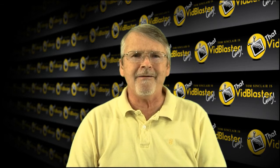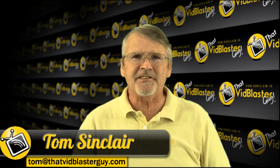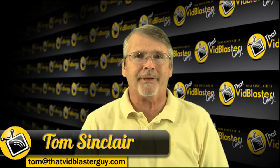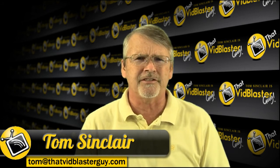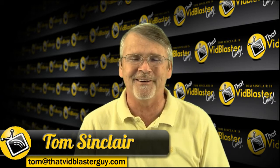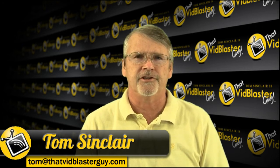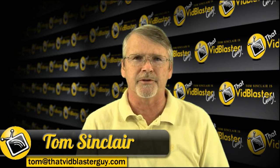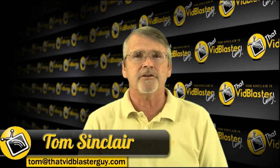Hello, I'm Tom Sinclair, that VidBlaster guy, coming to you with another great opportunity to talk about VidBlaster. We're really a live video production show using VidBlaster and all the other accessories that go with it in order to produce really quality video. Welcome to the show.